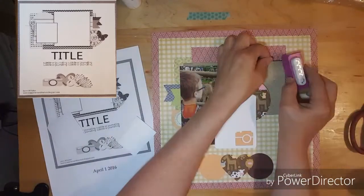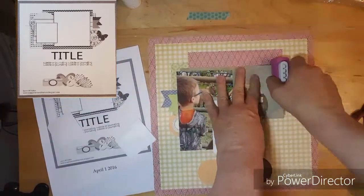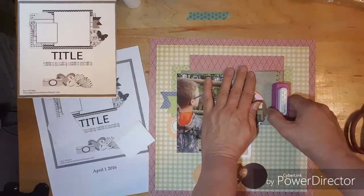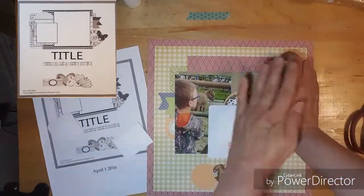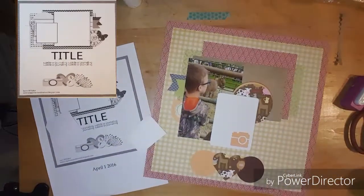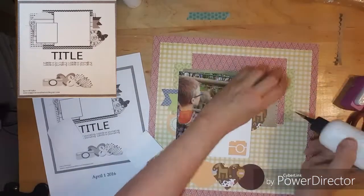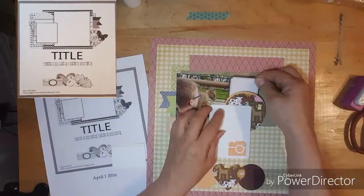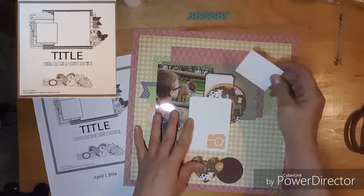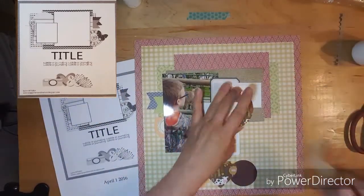I'm trying to punch this brown paper and put a border on it. I should have done that in the beginning but last minute I thought it needed a little bit more texture. So here I am putting some journaling squares behind the circle.